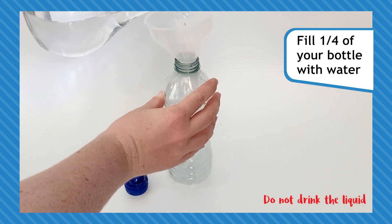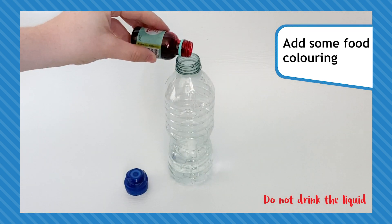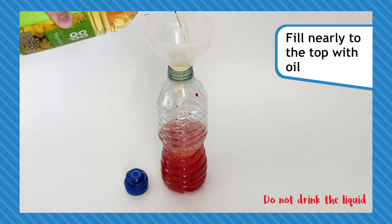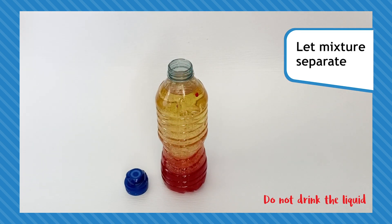Start your lamp by filling your bottle a quarter full of water. Now add a few drops of food colouring until you are happy with the colour, but don't make it too dark. Then fill the rest of your bottle almost to the top with vegetable oil and let the mixture separate.